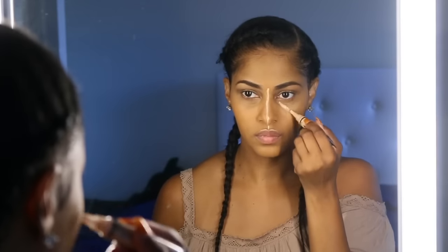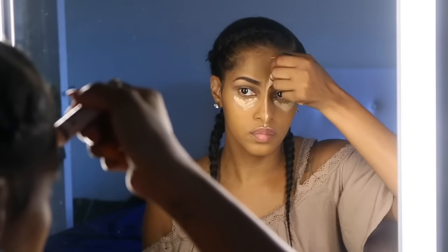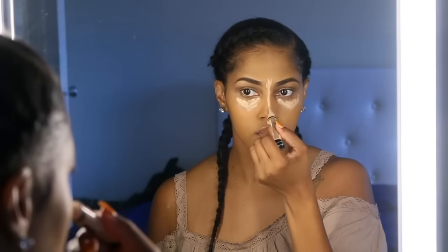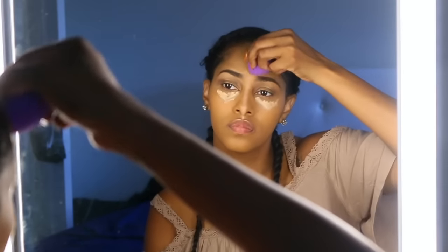Now to do a little highlighting, I'm using the LA Girl Pro Conceal in the color Natural again, and we're just going to blend this out with the beauty blender. I usually like to spray my beauty blenders with the Smashbox primer water just to moisten them a bit so that blending is a little more manageable.